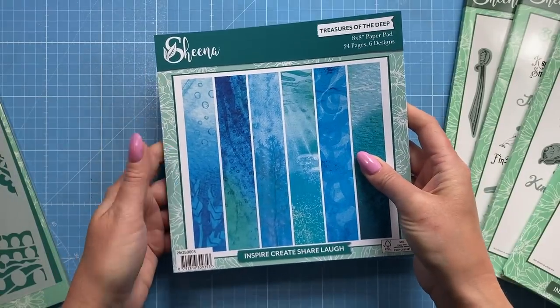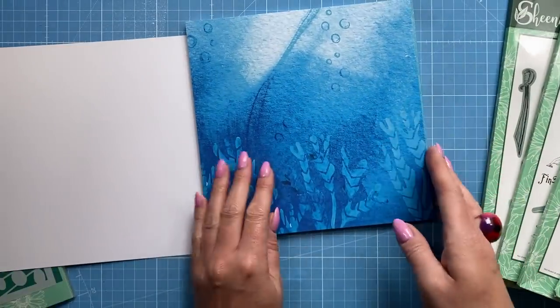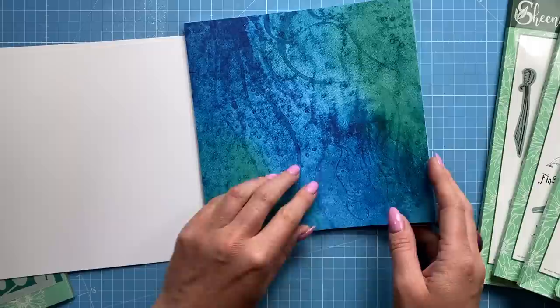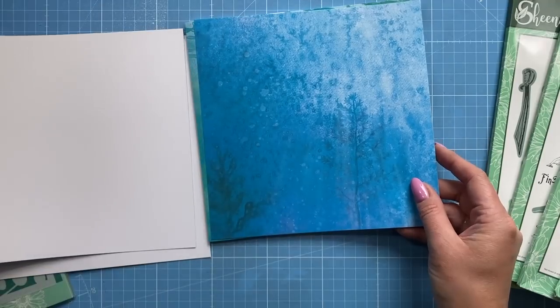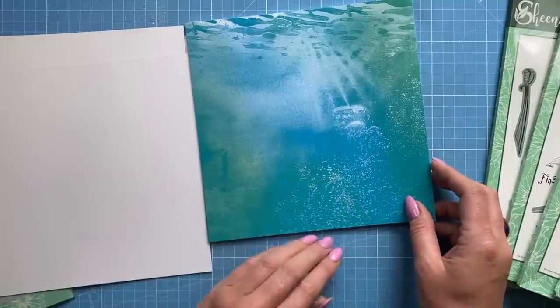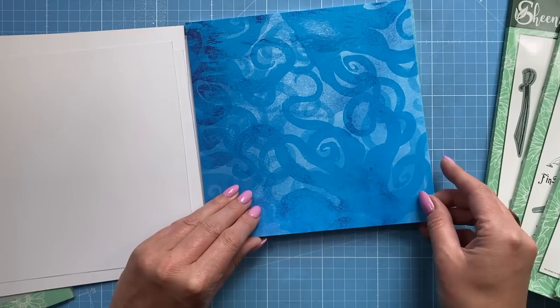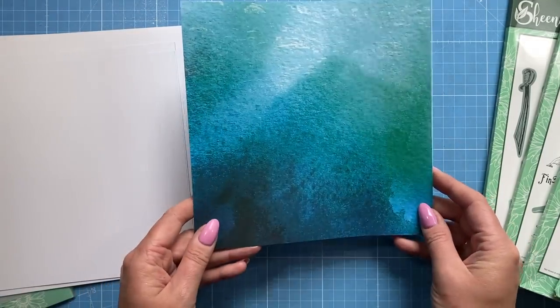Let's look at the paper pad in more detail — eight by eight, 24 sheets, six designs. There's one design, then the greens with jellyfish and tentacles, one with seaweed and a sunbeam coming down, another sunbeam with bubbles rising from fish, then octopus legs, and then just a nice plain background. Really really nice.